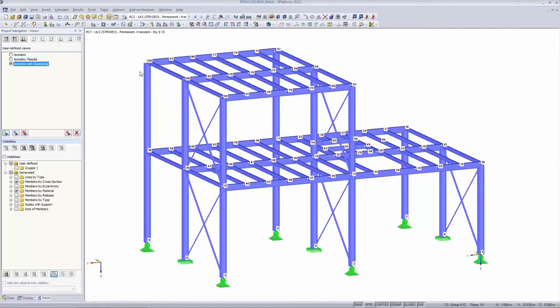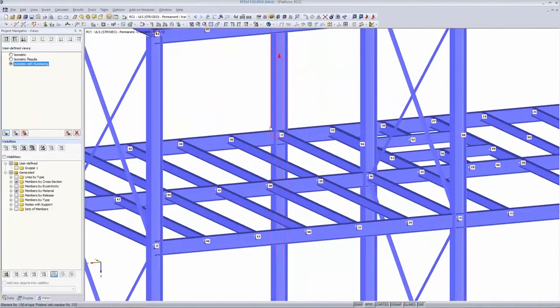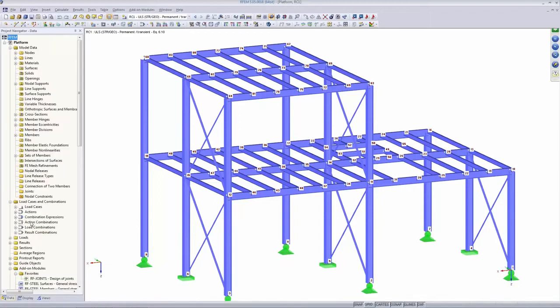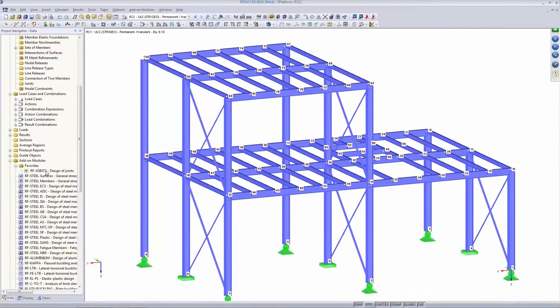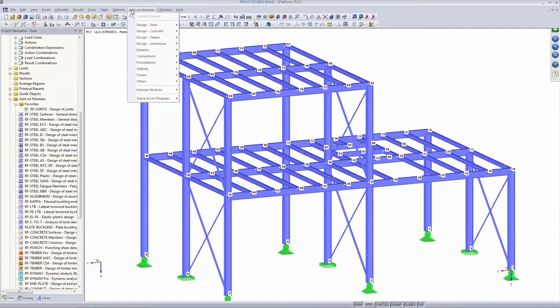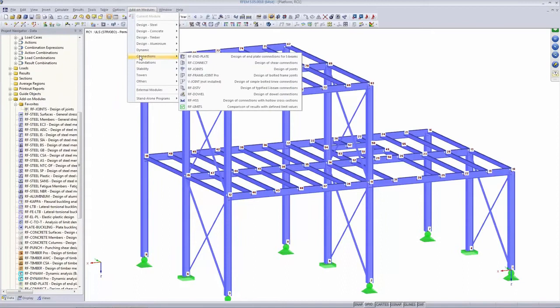I've switched the node numbers on because that's quite important — we are looking into detail today. For example, we have a look at node number 70, which is a difficult one; that's the one you saw in the PowerPoint presentation. I open RF Joints — there are several ways to open it. I have put it in my favorites, but usually you find it in the list or by going to Add-On Modules > Connections > RF Joints.